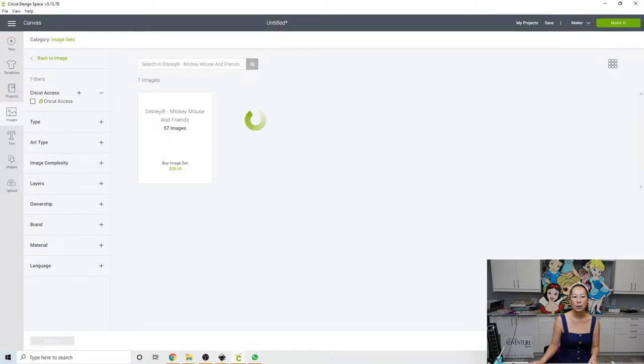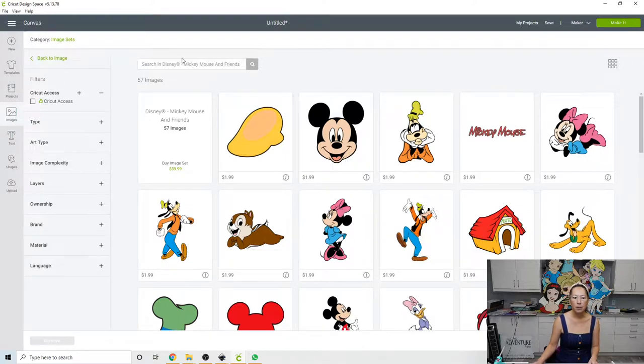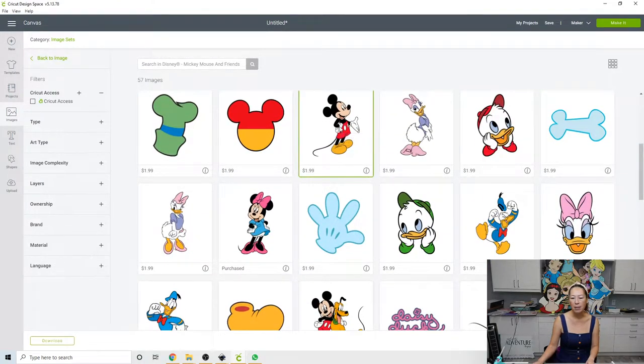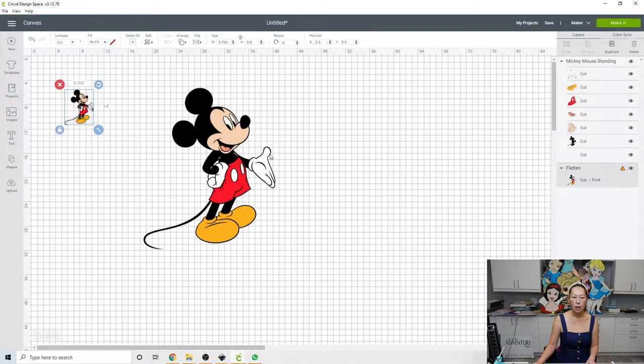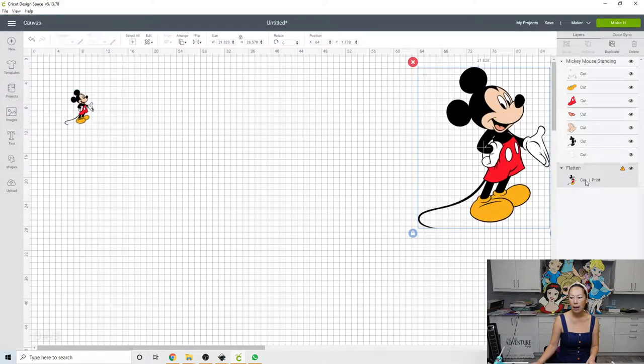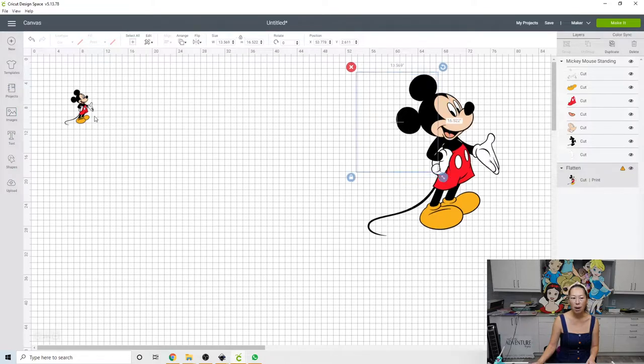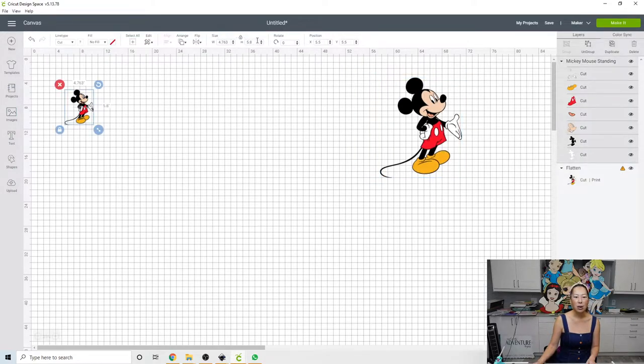I do want this guy. This is all of Mickey Mouse — it was this one, yeah, Mickey Mouse Danny. So this is the guy I want; it's highlighted and I'm going to insert the image. I flattened it so it's a cut-and-print, just one layer in there, so that he's my visual marker of what's going on. Let's go and make him 30 inches.